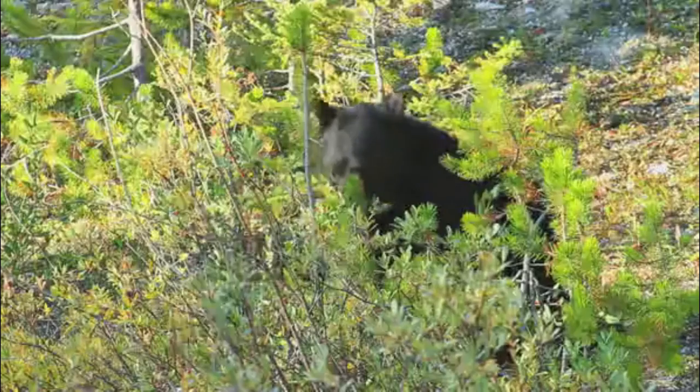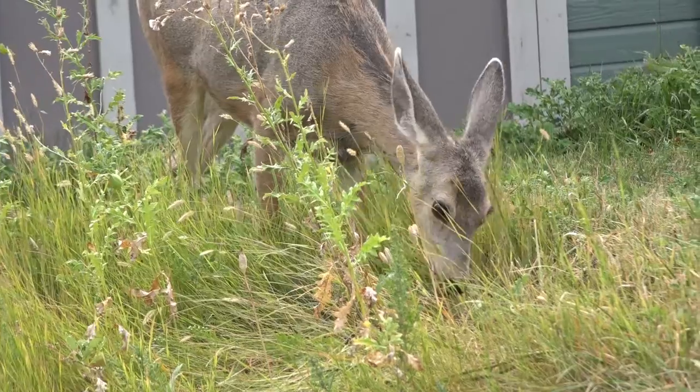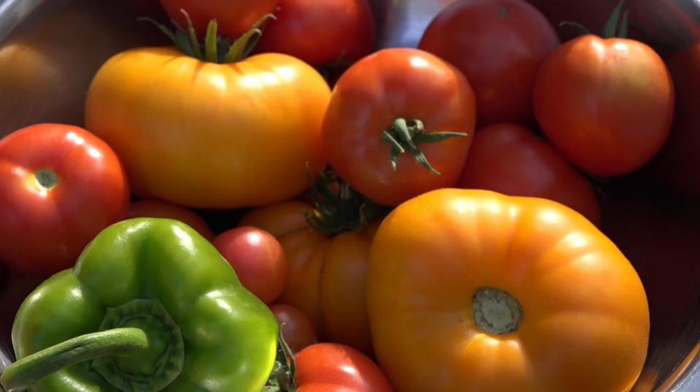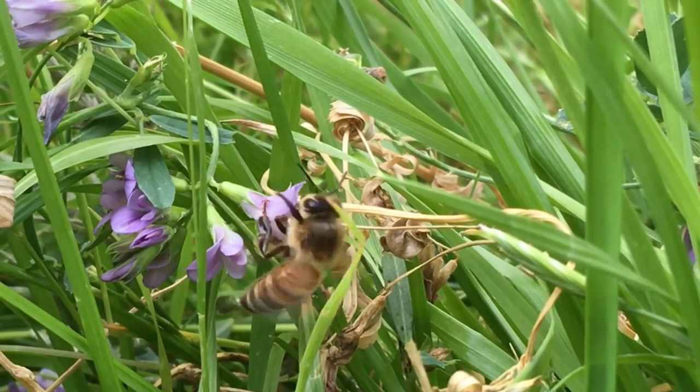Think about all the plants and animals that depend on that. The bears depend on berries, the squirrels depend on nuts — just think about how many creatures depend on the bees pollinating. For ourselves, one third of every bite we eat, we can thank the bees. 70% of our produce, even our beef — the bees pollinate alfalfa. So we owe a lot to the bees.